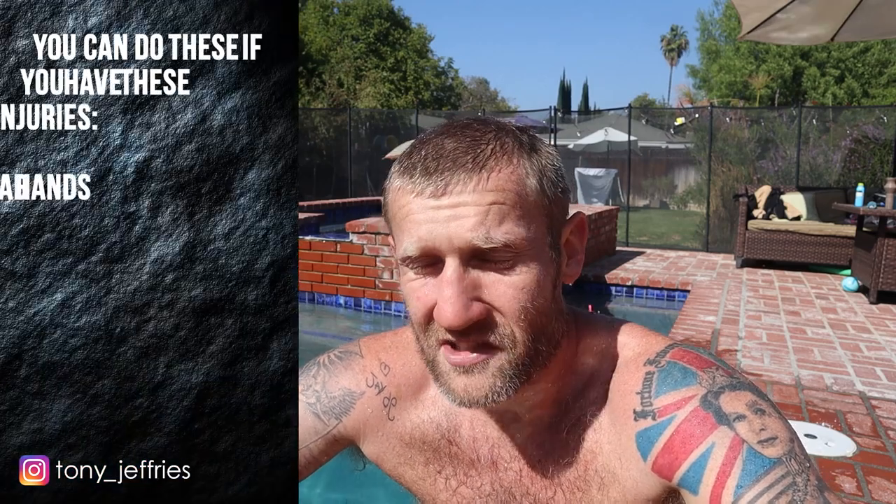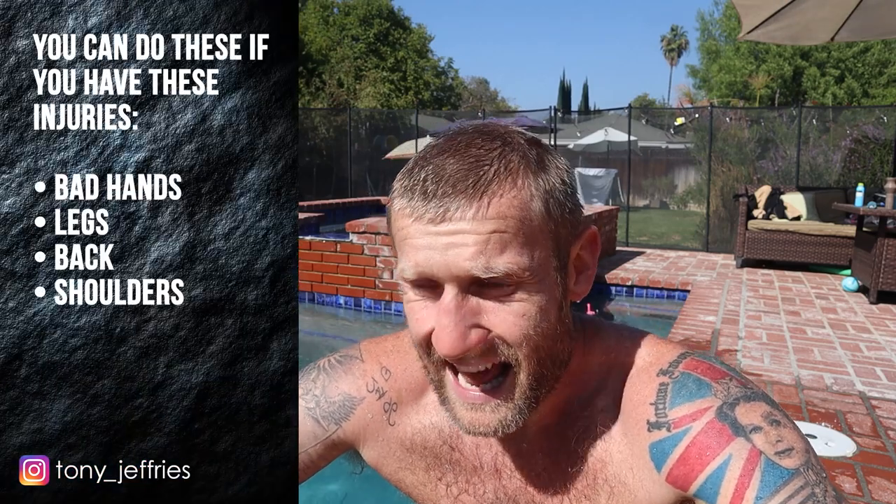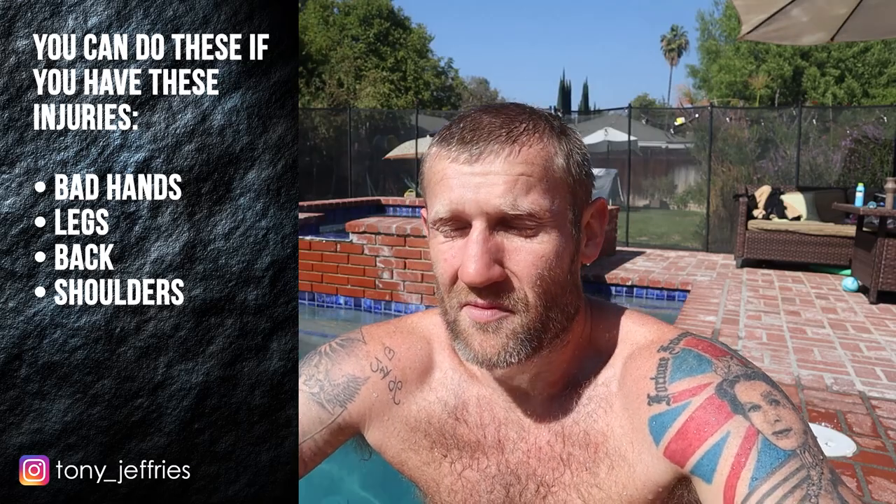So that's it — four exercises that you can do in water — and I am absolutely exhausted. That was tough. It's been a long time since I've done those exercises, but I wanted to share them because some of them are exercises I did when I was training for the Olympics, and there's a ton of benefits to them. A great thing as well is you can do them if you've got most injuries — bad hands, legs, back, shoulders. That being said, if you have got those injuries, don't just jump in there and do it straight away. Feel it out and see what works for you.